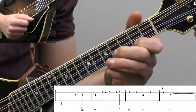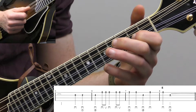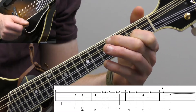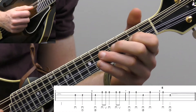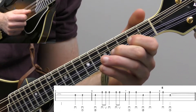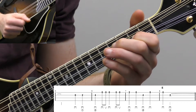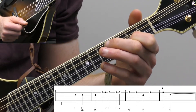And then we hit the high E string and then the second fret on the A. The first two lines — measures one through four and five through eight — have the same rhythm. That's a dotted half note as well — one, two, three, four.